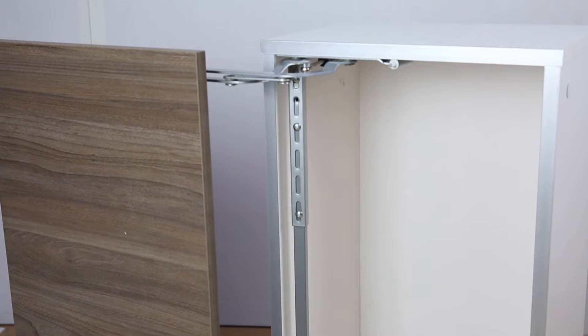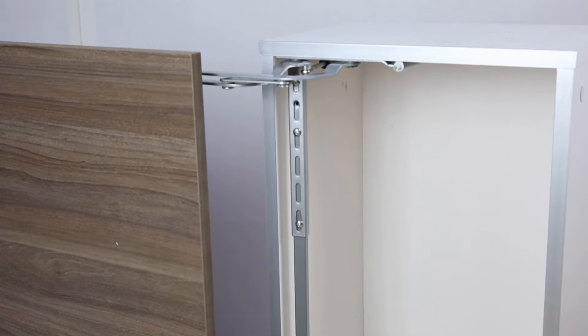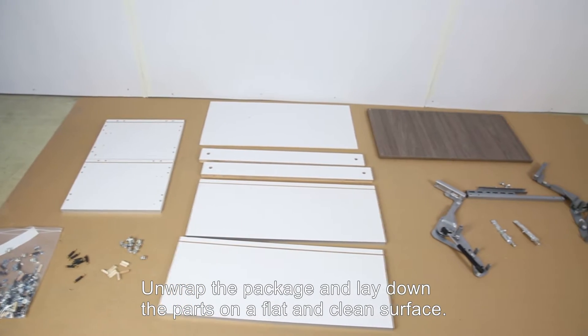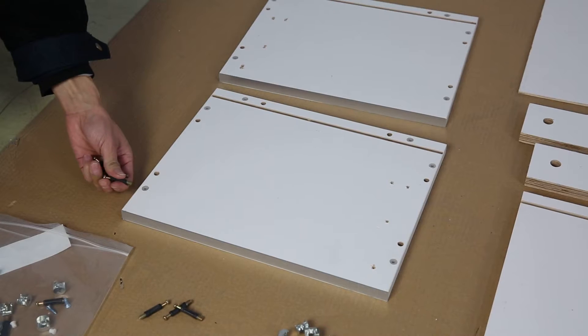This video will show you how to assemble the wall unit with one lift-up door. First, unwrap the package and lay down the parts on a flat and clean surface.